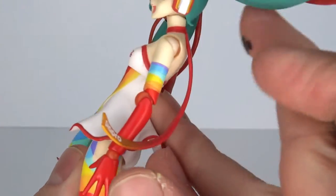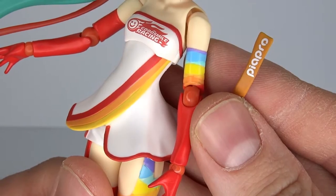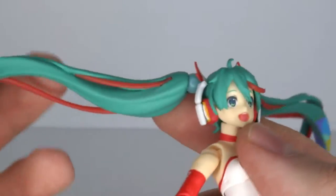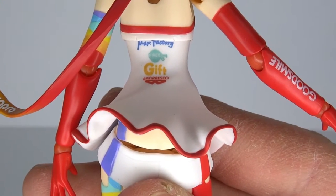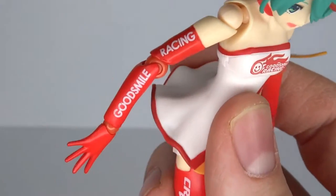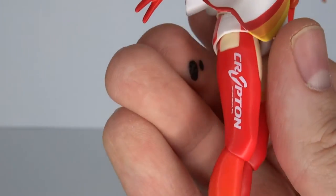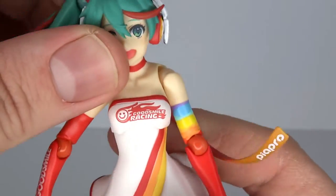We also got this thing coming down from her neck — I don't really know what I'd call that, but it says Piapro. We got some more stuff on the back: Max Factory, Freeing, Gift, and Banpresto. I didn't really know Banpresto had anything to do with Good Smile. And we got another Good Smile Racing logo on her arm, and it also says Krypton over there. I think that's it for all the logos.